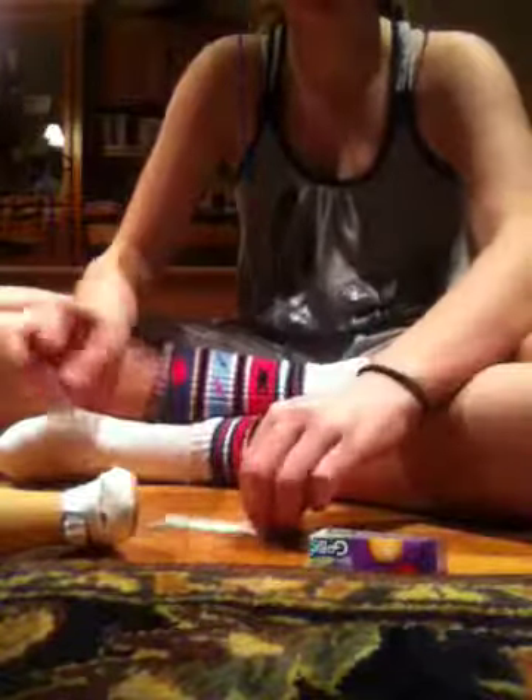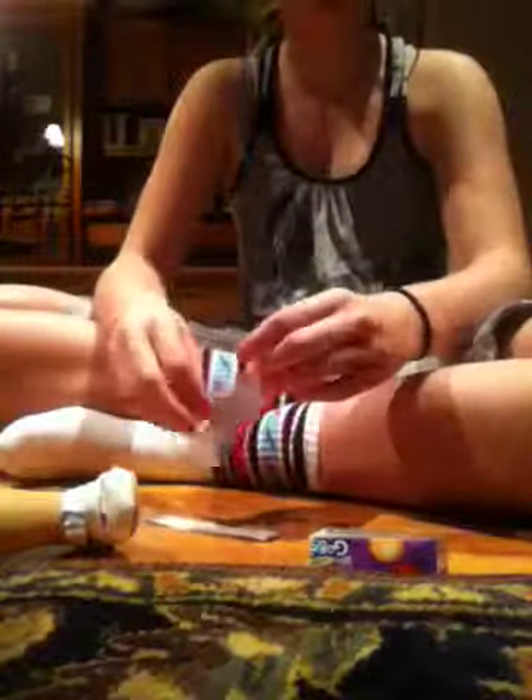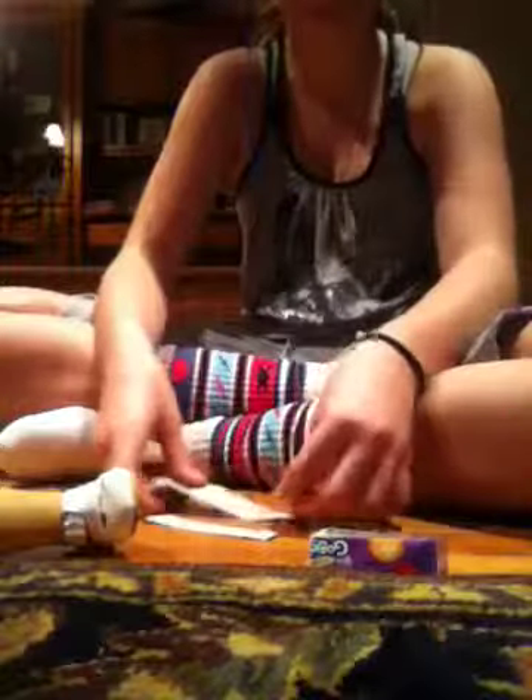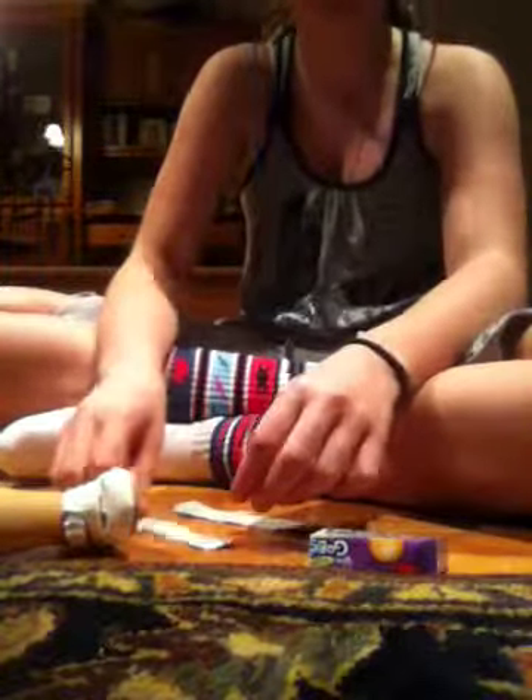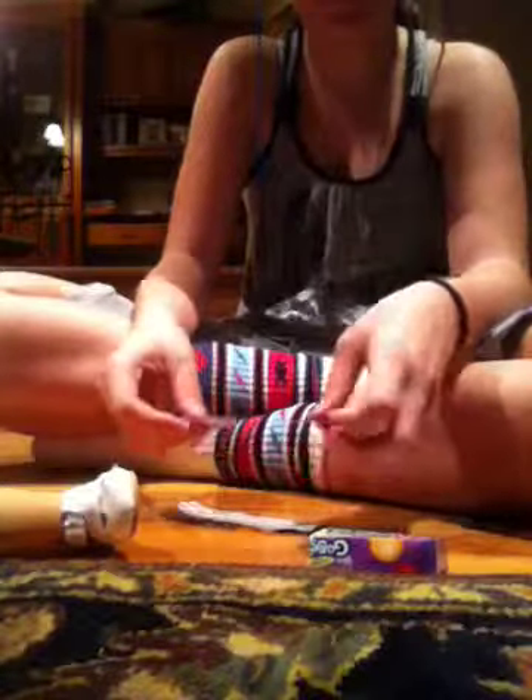Ow. My hair — well, my head — keeps hurting. I kind of dyed my hair today and got streaks and it keeps hurting. Anyway, you are going to place this piece on this piece.